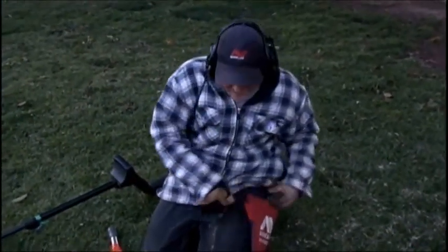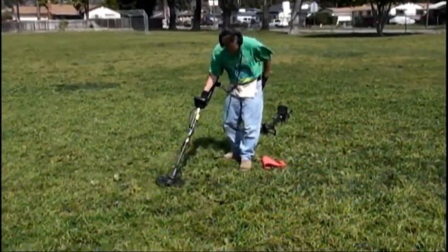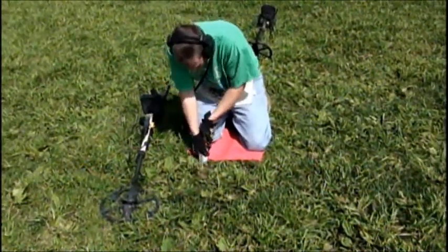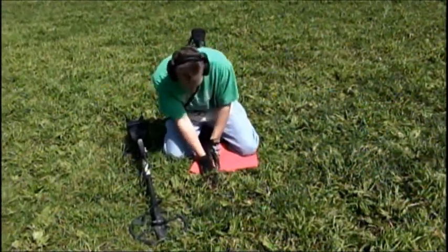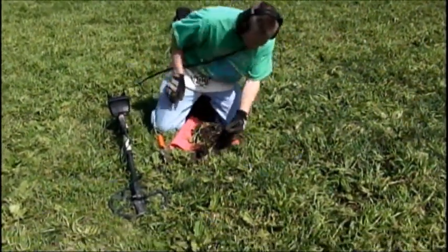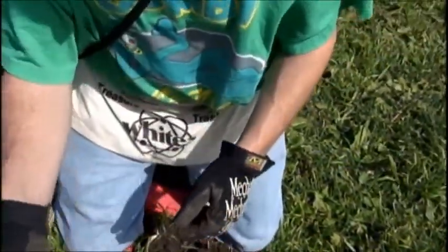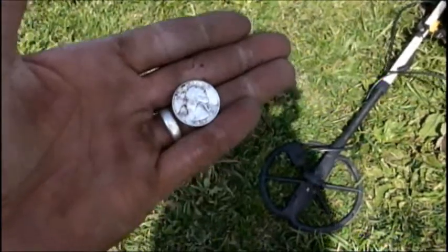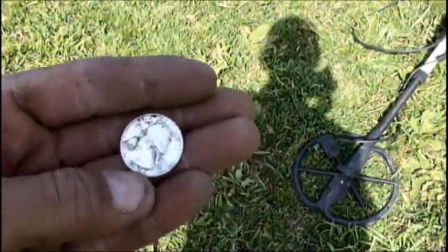One of those days, huh? Yeah, ten silvers — you're killing it! Sounds kind of high, pretty deep too. About eight inches. Let's see where it's at. What do you got? A silver quarter — 1951! That's killer. Let's see what you got. It's a 51 quarter. What's the mint on it? Oh, it's a Philly. That's clean, just got a little bit on it.